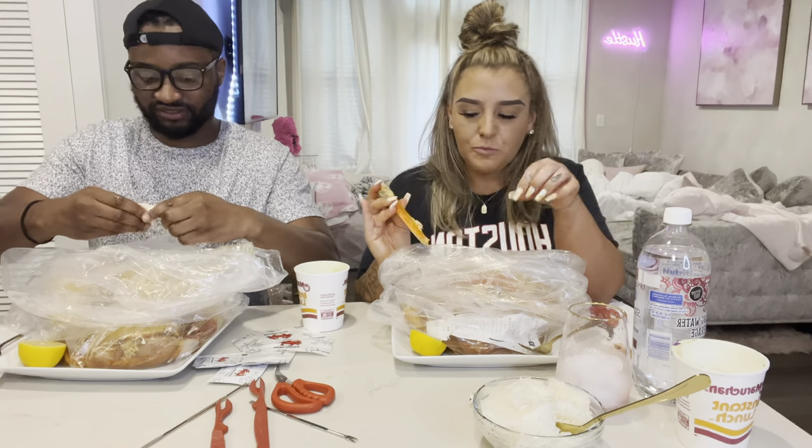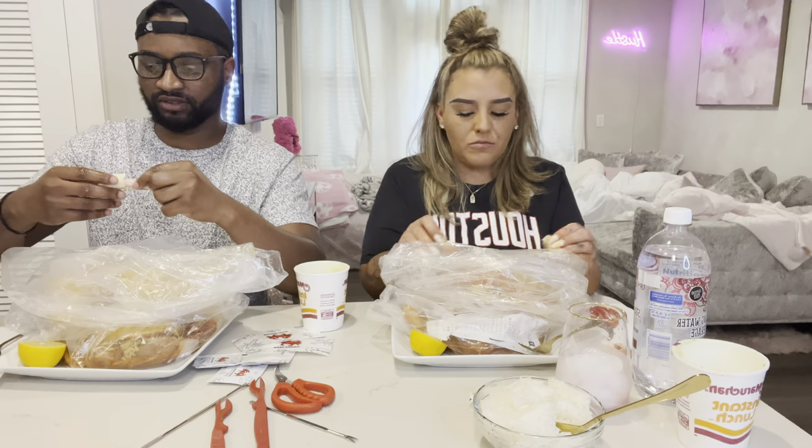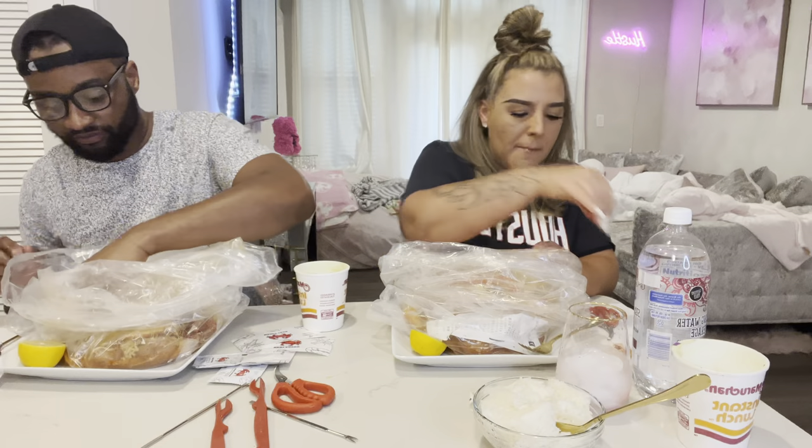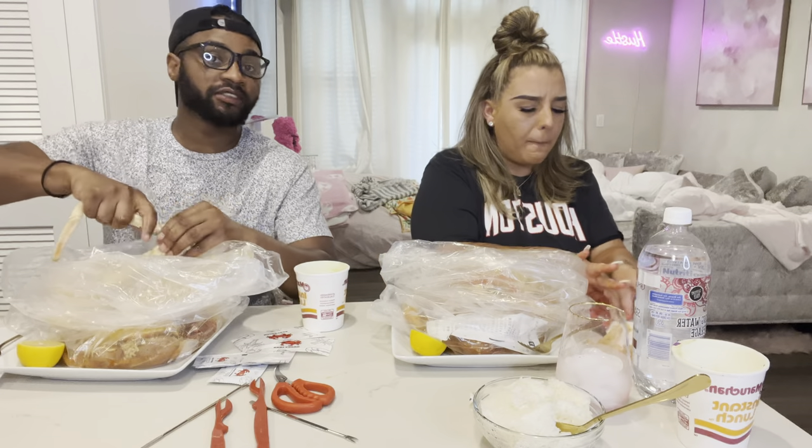I have to go to Festival Foods sometime before I leave — I've never been. Milwaukee has Whole Foods and stuff. Do they have seafood in Whole Foods? I'm not sure, I've only been in one once. I could eat seafood every single day.